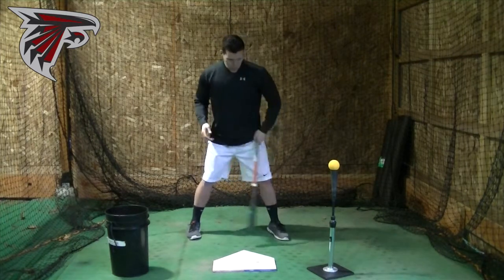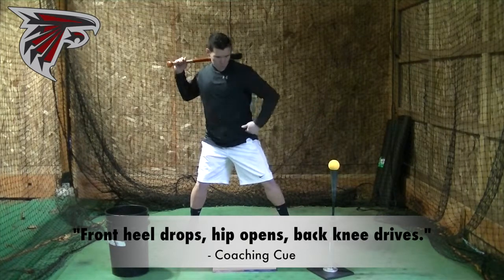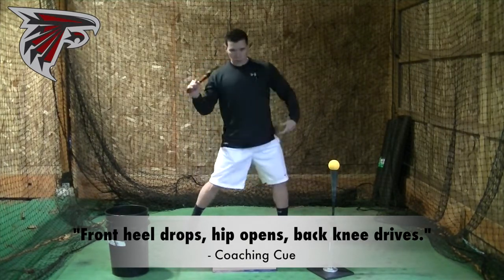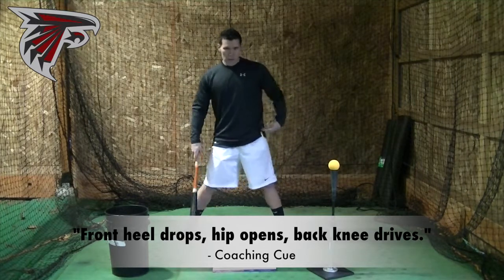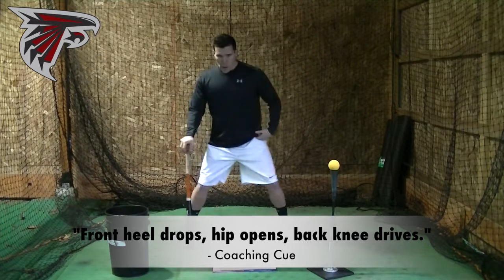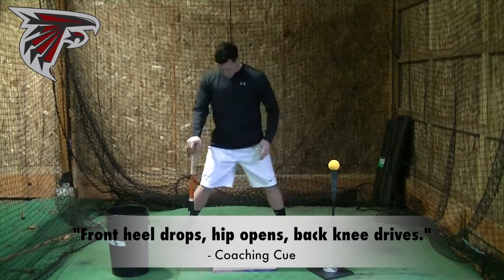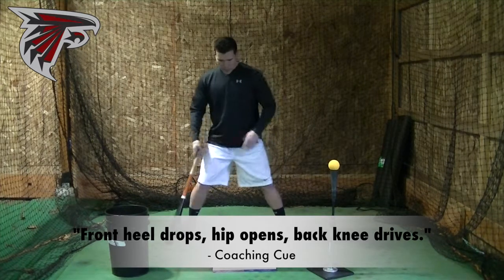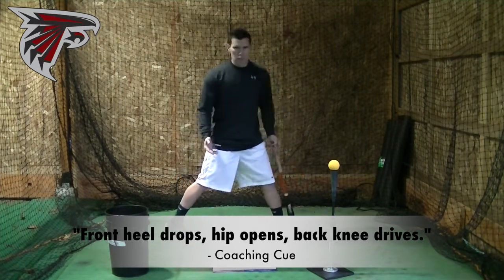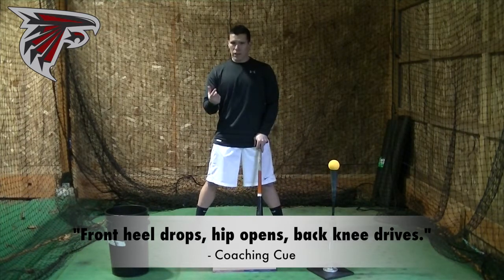So when that front heel drops, we've got to make sure the hands are still up and still back. As that heel drops, feel this front hip start to open and trigger — it's almost like your hips are swiveling open. There's going to be a slight bump going forward, and that bump should happen mostly because your back knee is driving forward. Your back knee should drive forward, and you shouldn't really squish the bug — it's really a misnomer.